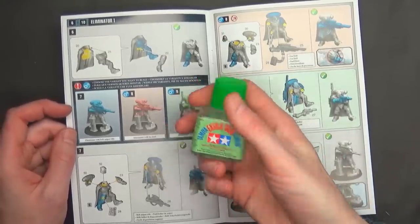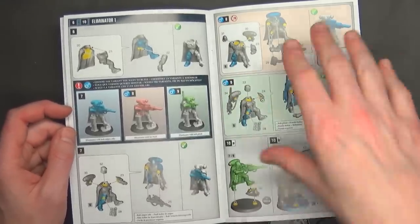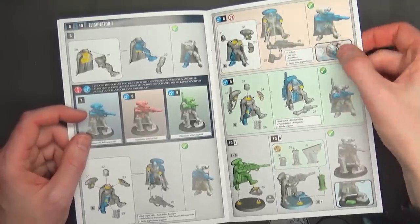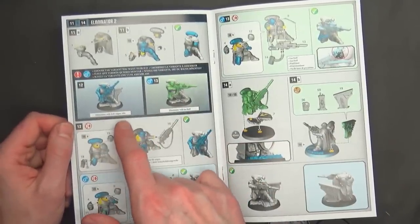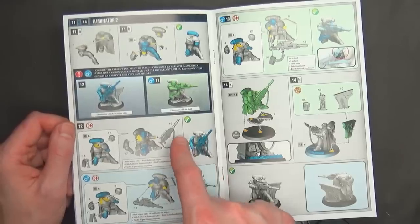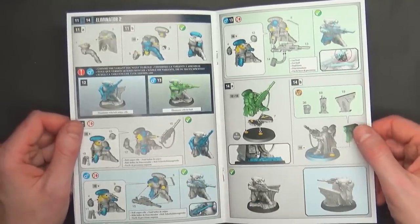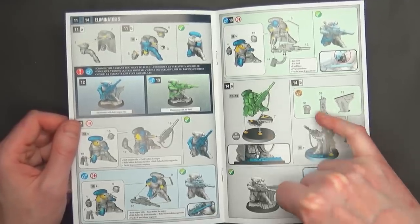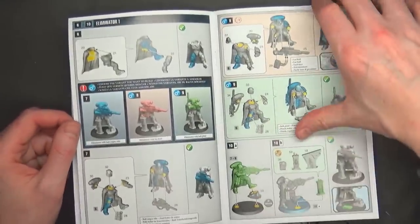I would definitely still build these with cement, or you can use the Army Painter glue too — it's kind of magical. There's another las fusil eye socket detail right there. Last but not least is the final eliminator, and as you can see it's a completely different build — they're not only giving you different weapons, but different weapon arms. And then you can see the rune piece right there, and this little vertical support goes on this guy. He's kind of doing the Captain Morgan pose.